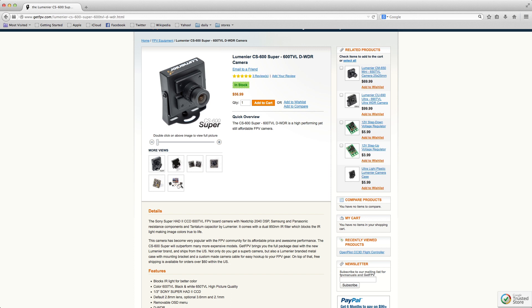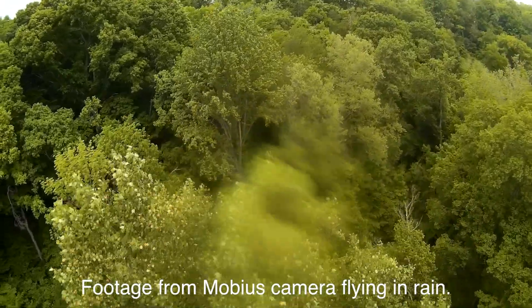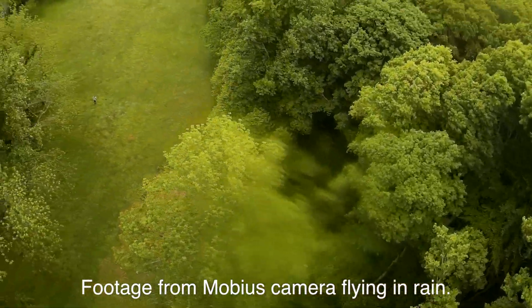For FPV, I chose the Lumineer CS600 Super 600 TV line camera. It has worked great in all conditions I've flown in: nighttime, daytime, dusk, through trees, and shaded areas. The only thing it didn't like was rain — if a raindrop got on it, it would pretty much black out everything behind it. But honestly, you shouldn't be flying in rain anyway, so that shouldn't be a problem.